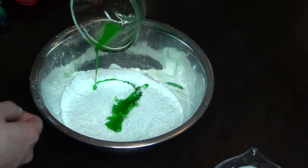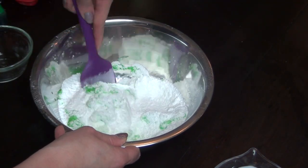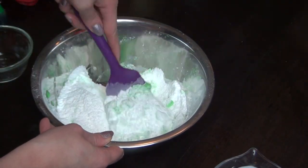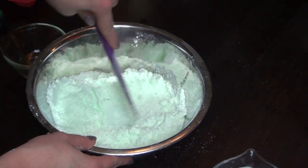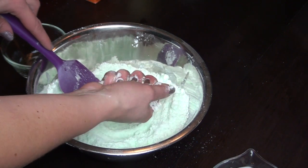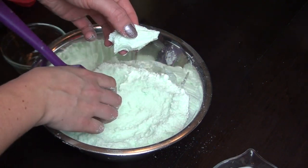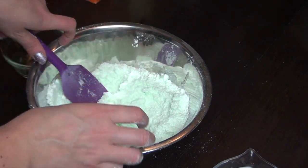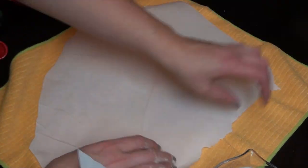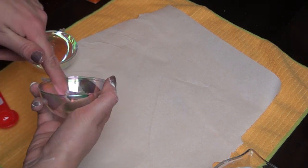Add the wet ingredients into the dry — it will fizz a tiny bit, that's okay, that's supposed to happen. Mix it around; it seems like not a lot of water but you really don't need much, otherwise it will fizz way too much. Once the color has evenly distributed, check if it's done by grabbing some in your hand and trying to form it. If it holds its shape, you're good to go. If not, add a little more oil, only a quarter teaspoon at a time.